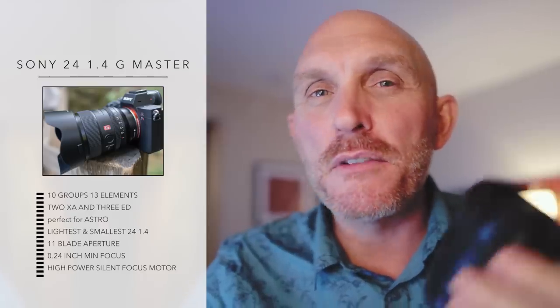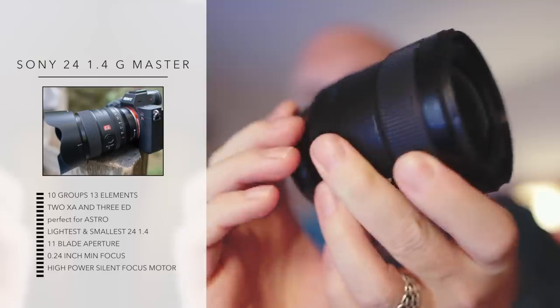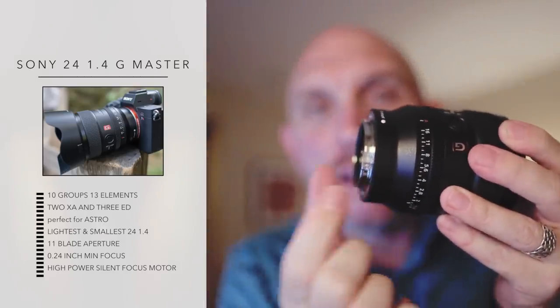This lens has a 0.24 meter minimum focus distance, which means you can focus really, really close. It also has a high-power direct drive SSM motor — instead of turning the glass, there's a little motor that moves forward and backwards, meaning smooth and silent autofocus for video.